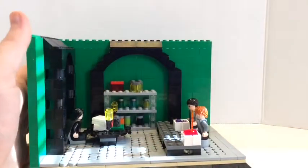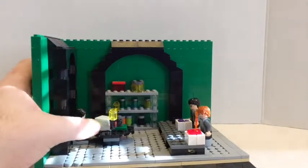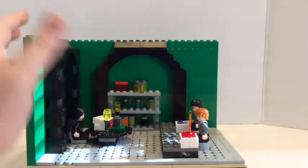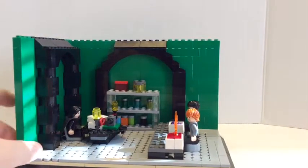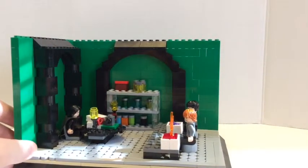Over here is another arch with cheese slopes for texture. And on the arches I put these slopes — I like how that looks. I really wish I had dark green bricks and slopes for this.